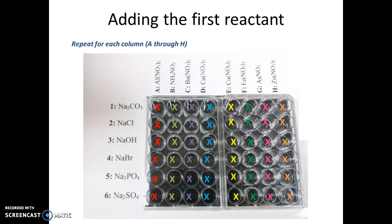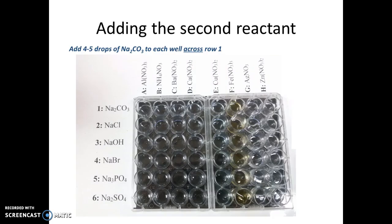At this point you've added one reactant to each well in your plates. It's sort of hard to see these clear solutions, but at this point I have one solution in each well, representing just one of my reactants.